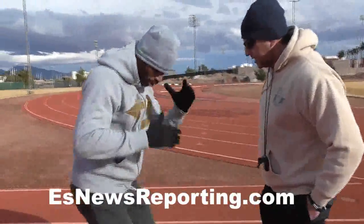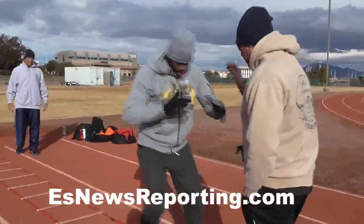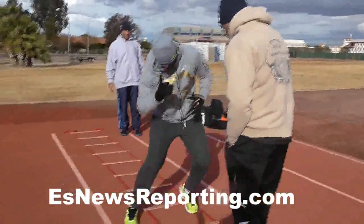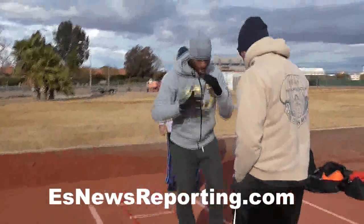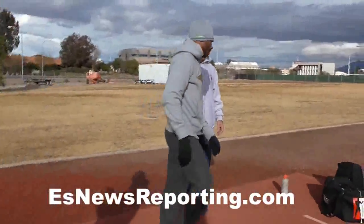Nice to see. That's it. Out. Out. Out. Out. Done. Good job.